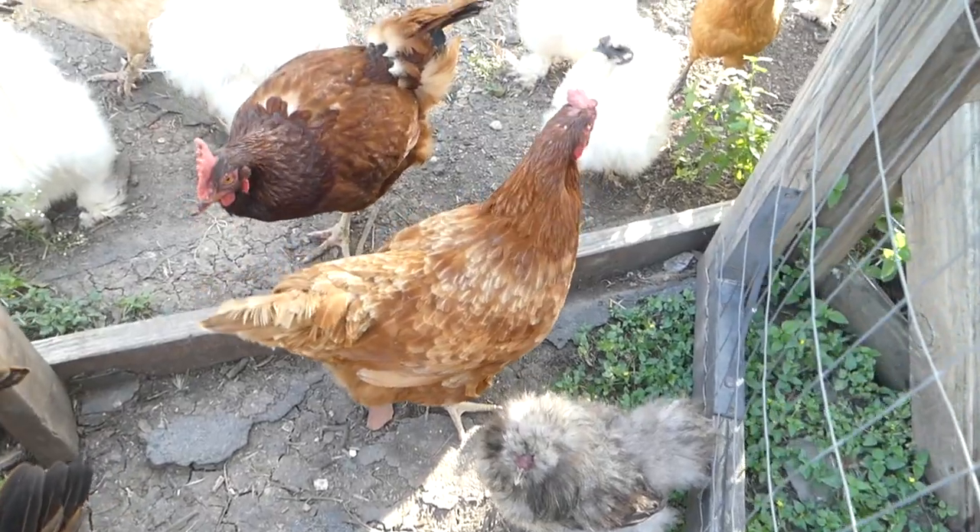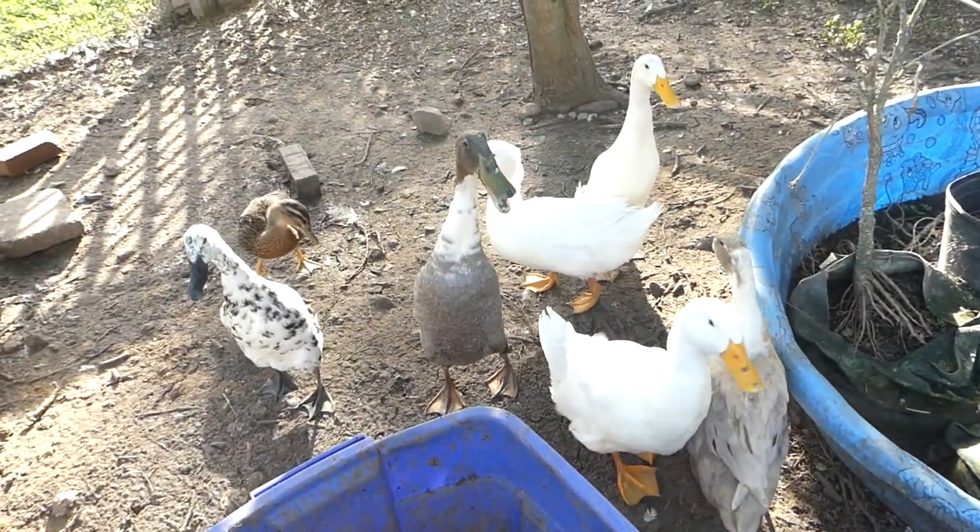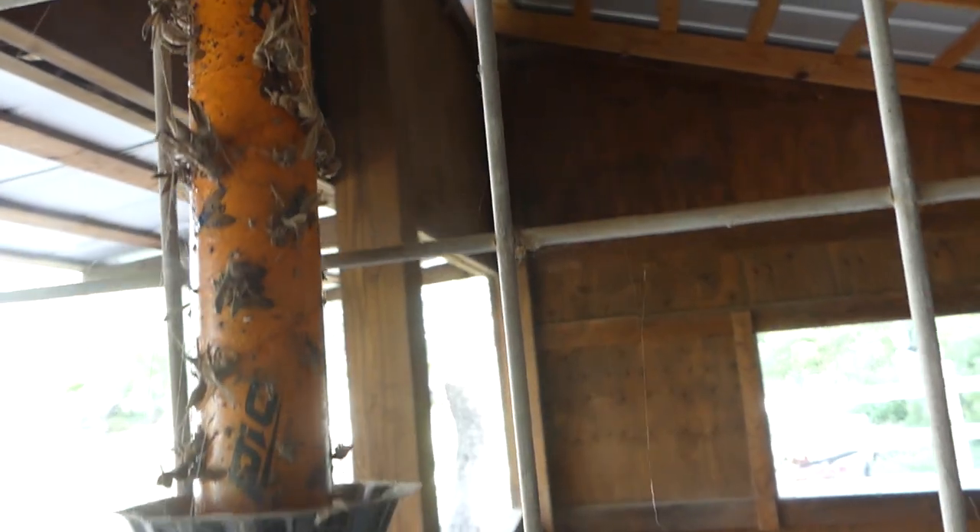With horses, chickens, ducks, and a goat all on the farm, there's going to be manure, and that means there's going to be flies. We've tried different fly traps in the barn with mild success — the milk jug trap, some sticky traps, and of course the treatment or poison that you put on the horse. We do use that sometimes, but we prefer not to go overboard with the poisons.